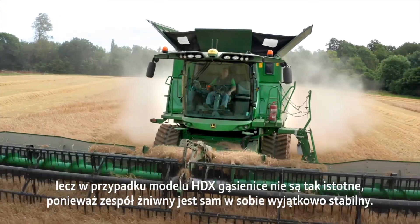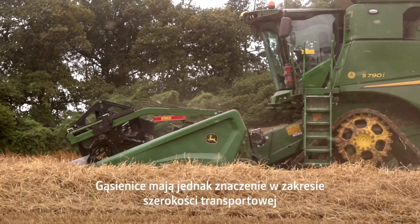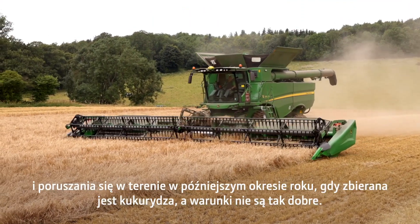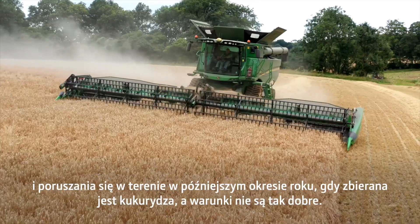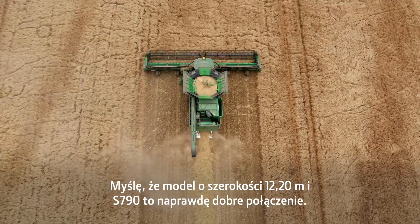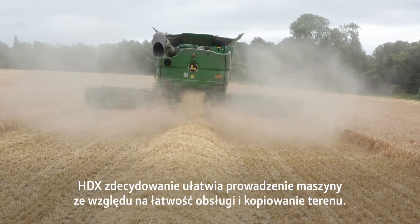We continue to run tracks both for road width and for getting about later on in the year when we're combining maize and conditions aren't so good. I think the 40-foot and the S790 is a really good match.